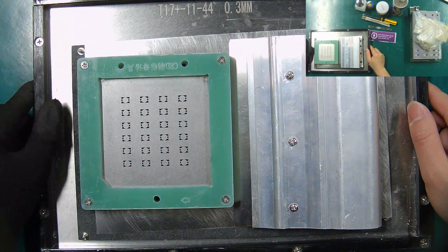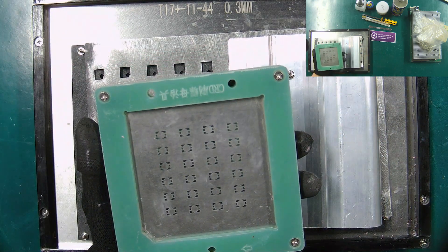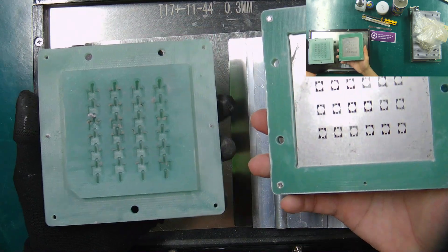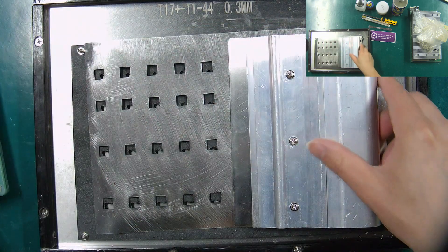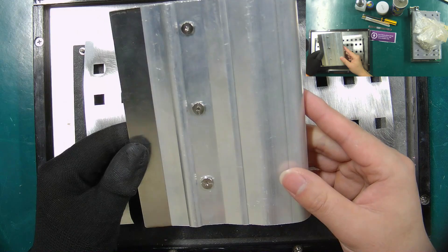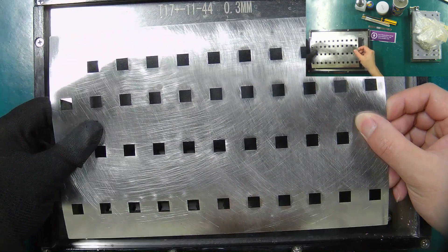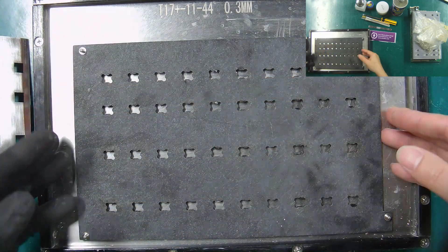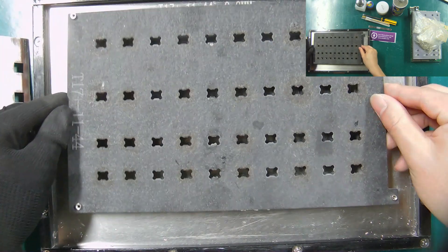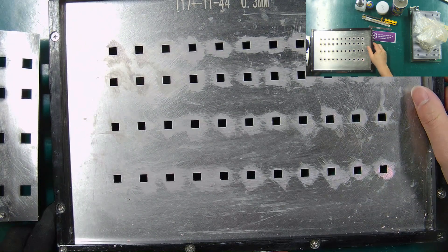Next, I will introduce the tools used to refit the upgrade heat sink. This is the nut tin fixture. The steel plate brush is for scraping solder paste, suitable for large scale refit and upgrading of heat sinks. The grind tin stencil is used to protect other components in the process of grinding tin slag. The nut soldering fixture is used to secure tinned nuts to the hash board. The heat sink fixing fixture is used to fix the heat sink and apply thermal grease.